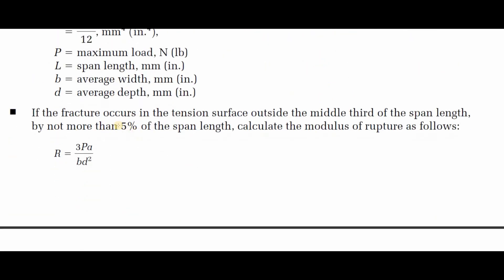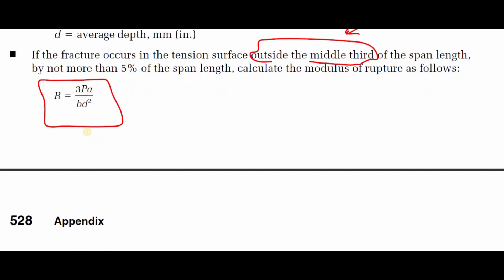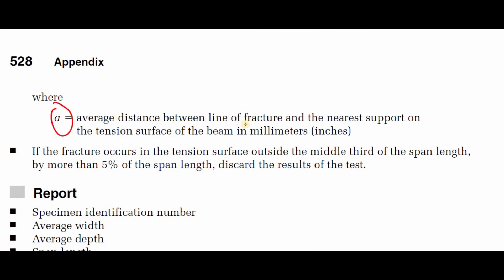If the fracture occurs in the tension surface outside the middle third but by not more than 5 percent of the span length, calculate the modulus of rupture as R = 3Pa / (bd²), where a is the average distance between the line of fracture and the nearest support on the tension surface of the beam in millimeters. If the fracture occurs outside the middle third by more than 5 percent of the span length, discard the results of the test.